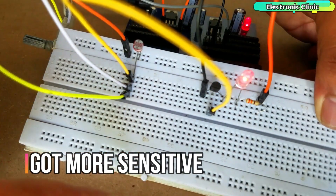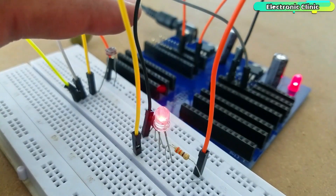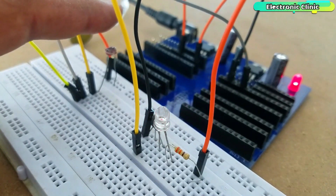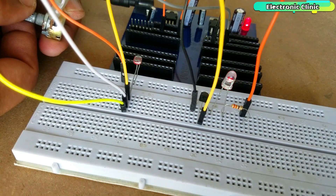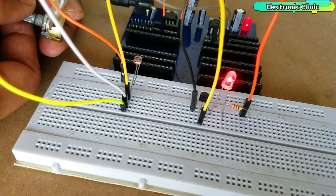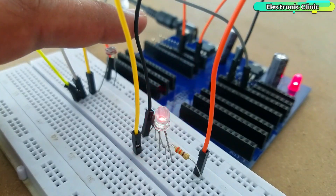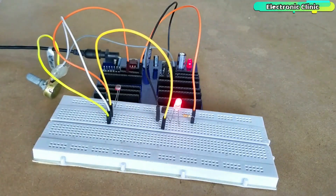Number 4 on the list is the light meter, which is one of the viral projects. The brightness of the LED depends on the light falling on the LDR, which stands for light dependent resistor. I did one modification in this project — I added a potentiometer so that the sensitivity can be controlled as per the requirement. Let's have a look at the circuit diagram and understand how this project works.